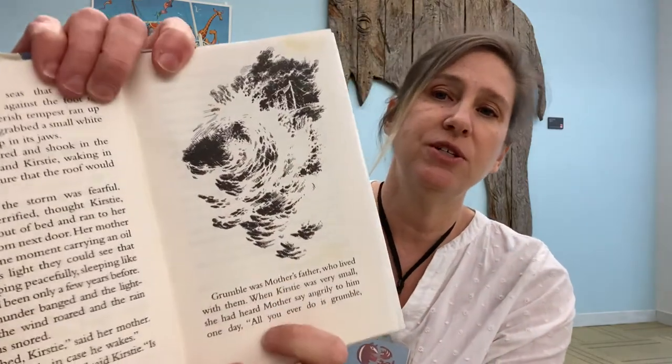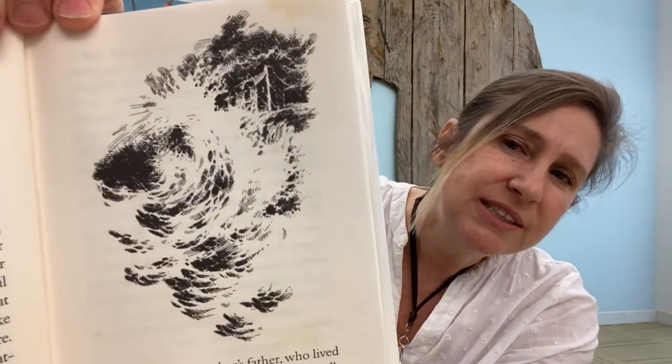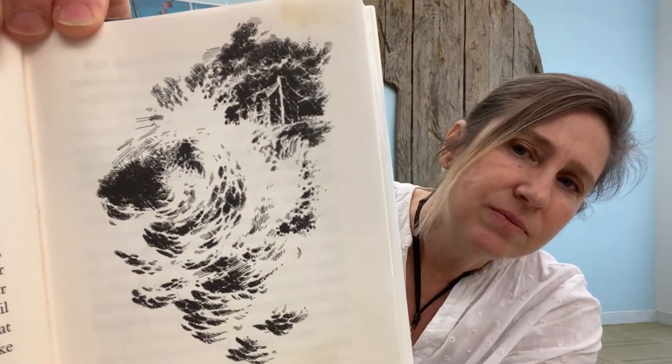"What about Grumbles?" said Kirstie. "Is he all right?" And before going to the next page, here's the first illustration — it's the house with the sea up against it.